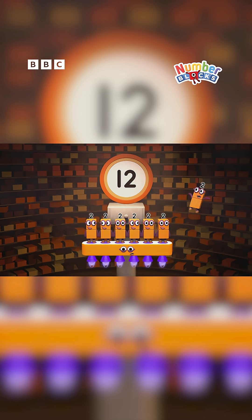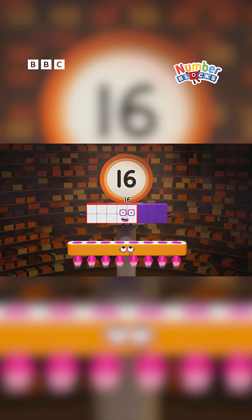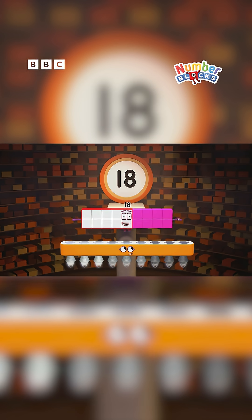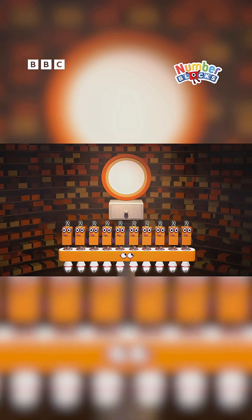Are you ready for more? Seven twos are fourteen. Eight twos are sixteen. Nine twos are eighteen. That might be plenty. But why should we stop now? Reach for the top now. Ten twos is twenty!